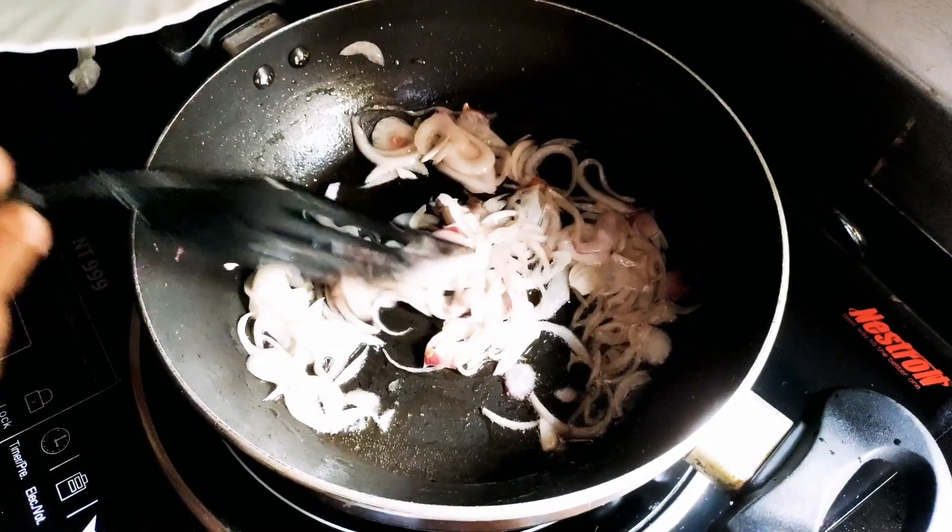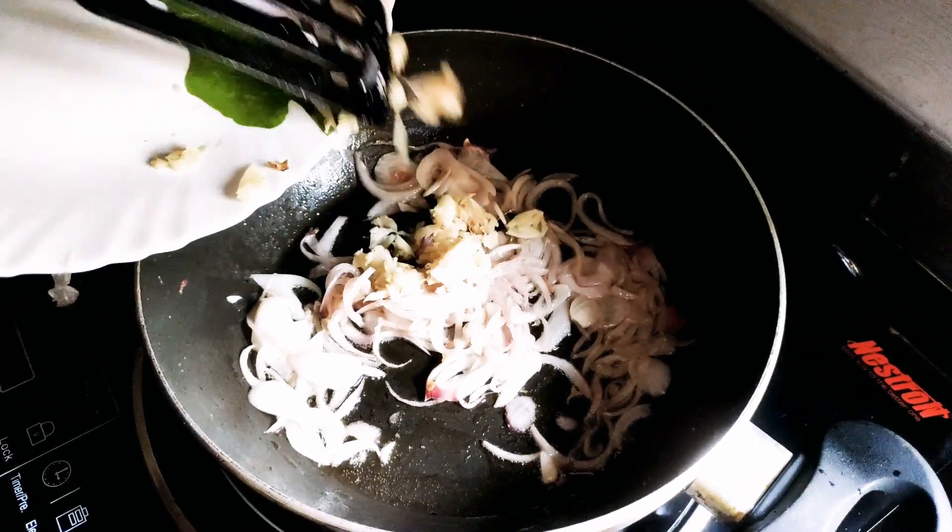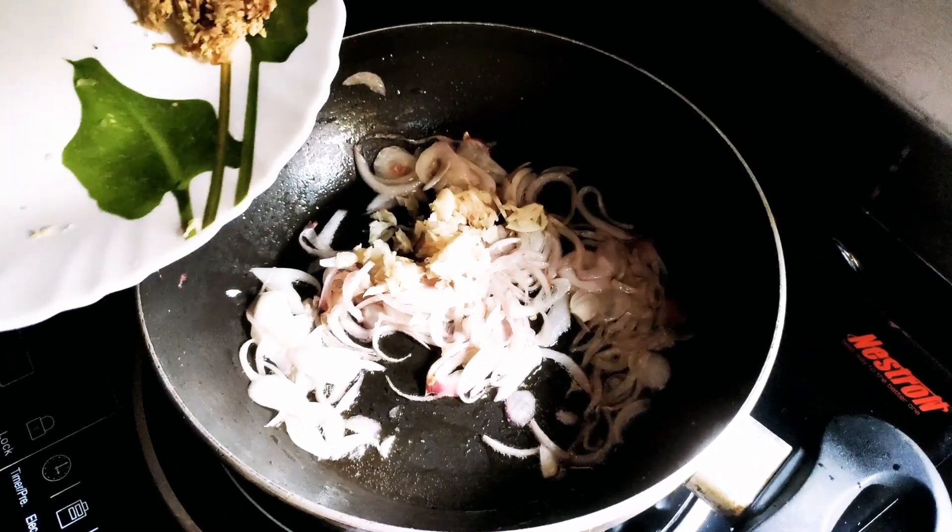The onions are very good. Put the onions in the pan and fry them. We're going to stir well.